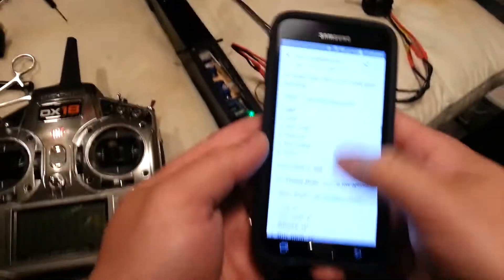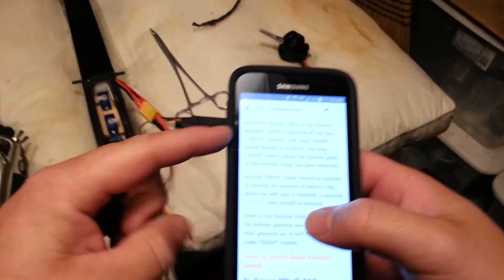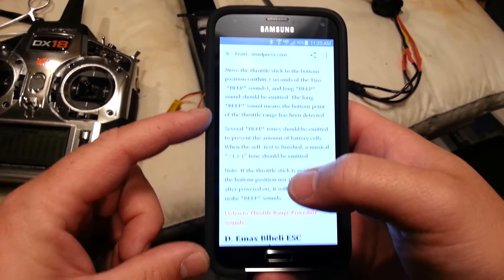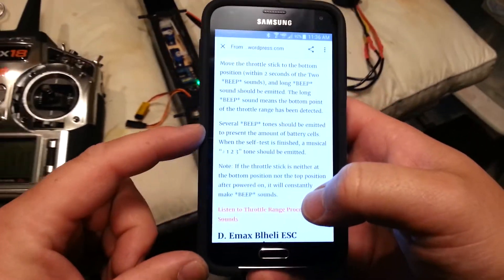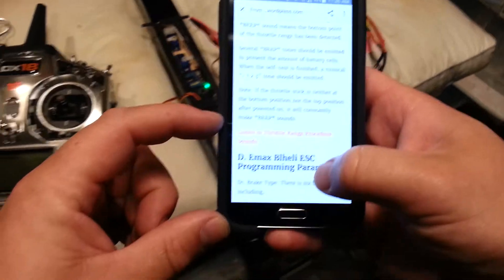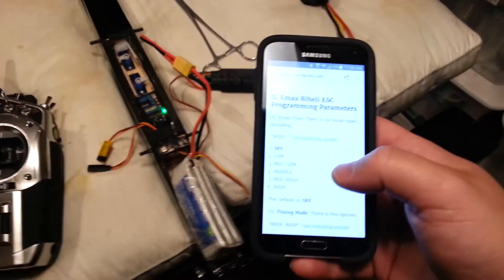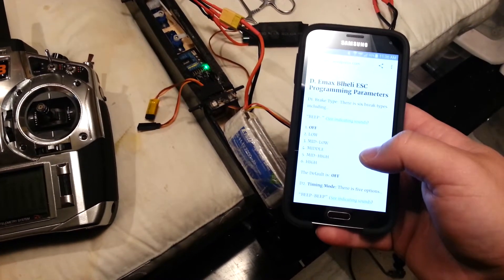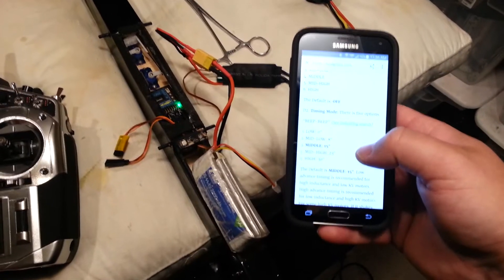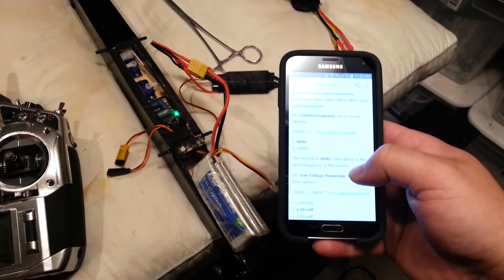So basically what I'm concerned with is I want braking. Move the throttle stick to the bottom position within two seconds of the two-beep sound — a long beep should be emitted meaning the bottom point of the throttle range has been detected. So now we're just listening — one, two. Now it's set to low. Now it's two, default timing. Now we're at three, four — start. I went to four by accident, just gonna let it beep through.